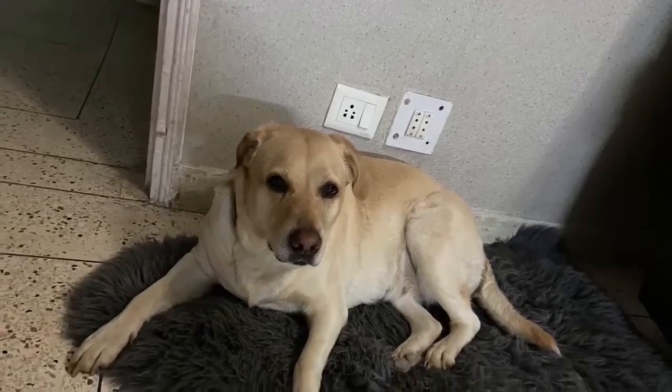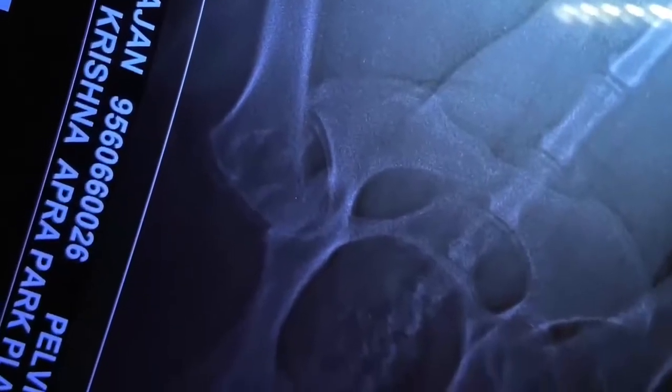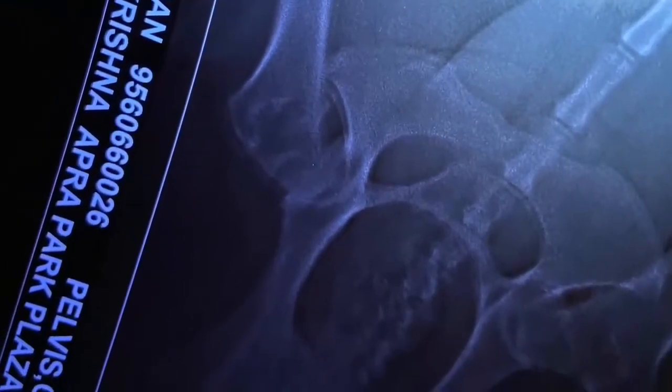This is one of the first studies in India on a clinical patient on the use of cannabis to treat osteoarthritis. This is my dog Cookie's x-ray. You can see her hip joint and her elbow joint are diffused. The joint margins are not seen and it is a clinical case of advanced osteoarthritis.